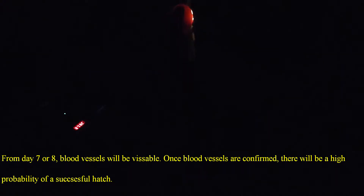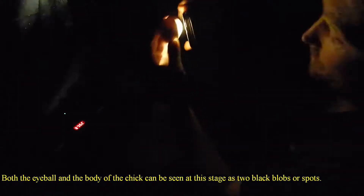That one there looks fine — you can see the web of blood vessels. Everything in there looks okay. There's the head, and the eyeball there, so that's cool. It's just a bit awkward doing that with the phone in hand. That one looks perfect as well. You can see the chick, you can see the air sac — everything is right there. See that? That's perfect.